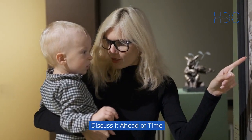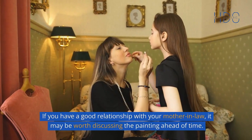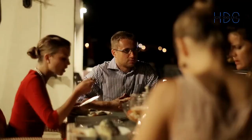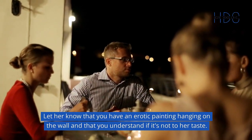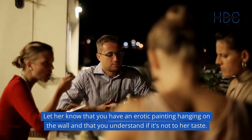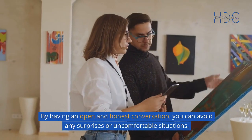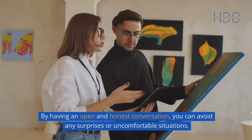Discuss it ahead of time. If you have a good relationship with your mother-in-law, it may be worth discussing the painting ahead of time. Let her know that you have an erotic painting hanging on the wall and that you understand if it's not to her taste. By having an open and honest conversation, you can avoid any surprises or uncomfortable situations.